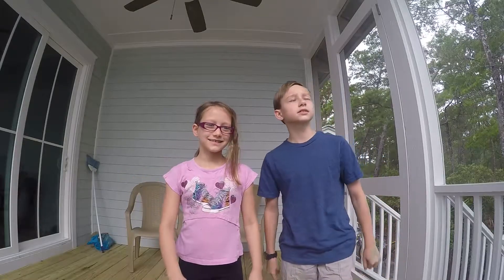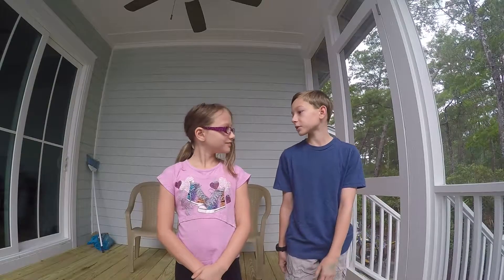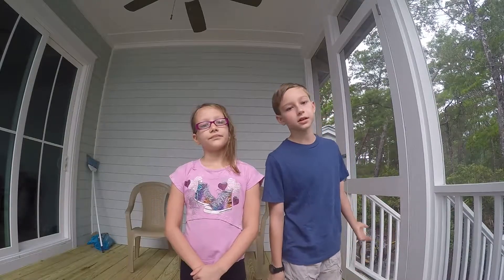Hello everyone and welcome back to another video. Hey guys! Today is going to be our first official video of Firefly Village. It's going to be pretty fun. I'm not sure what we're going to do in this video — maybe have a storm or something else.